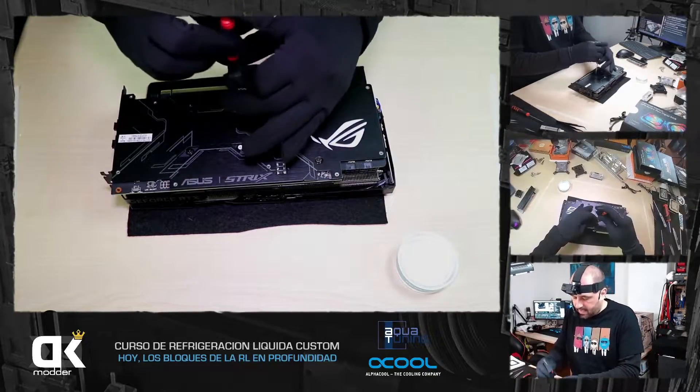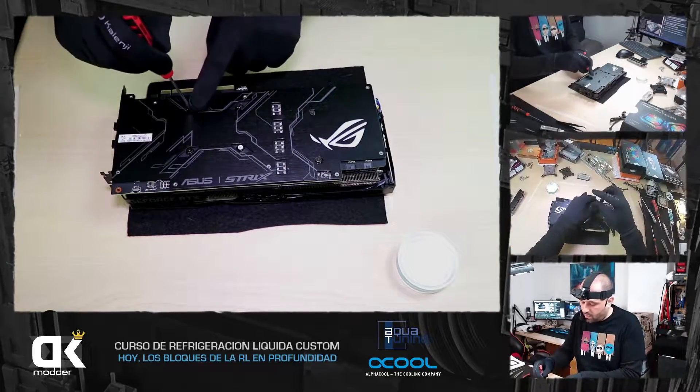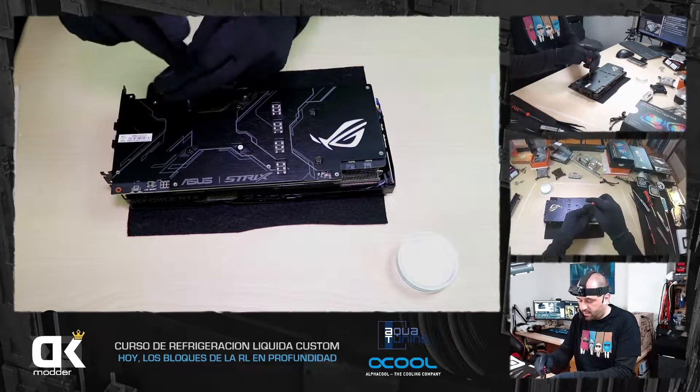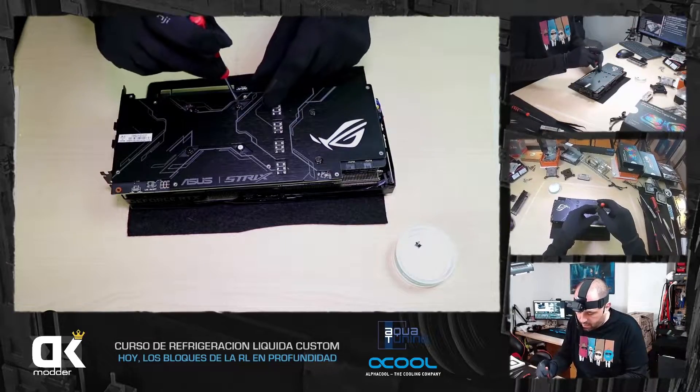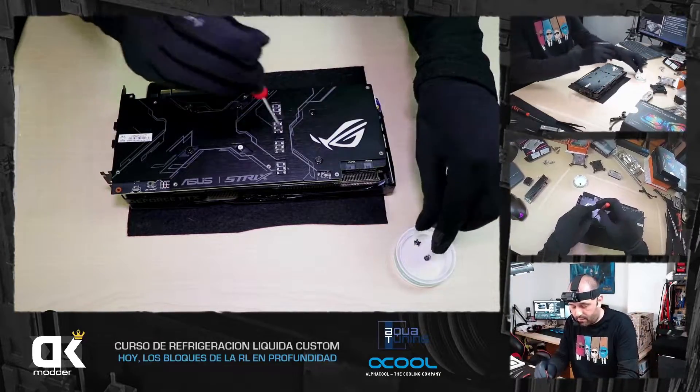No tenéis que tener miedo al desarmar una gráfica respecto a la garantía. Aquí tenemos un tornillito con una pegatina, un testigo para la marca que indica que has desarmado la gráfica. Hoy en día, dependiendo del distribuidor, no te pueden hacer ningún problema porque la hayas desarmado.